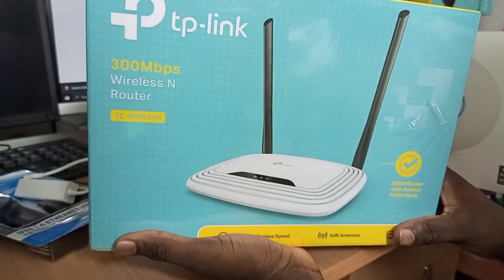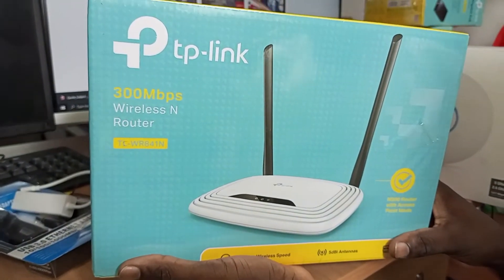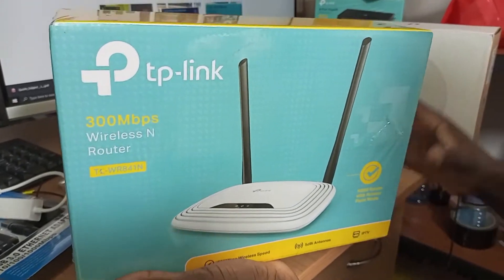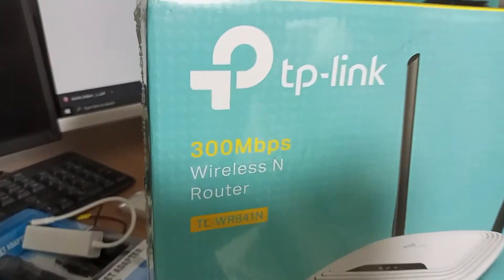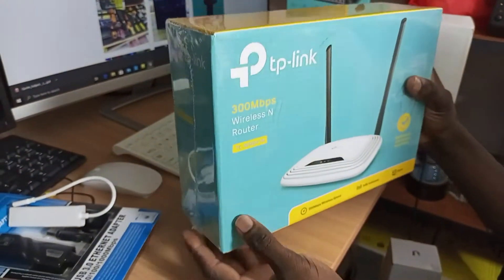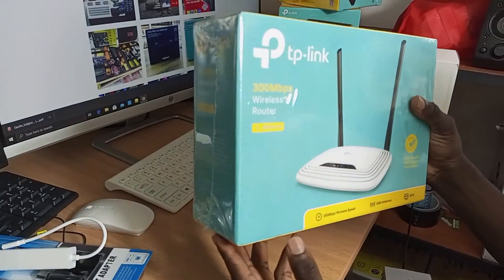Still from TP-Link, we have the 300 Mbps wireless router — the 841. We also have the 840 and the 4G version. You are very much welcome to our shop here at Moembe — just grab one.